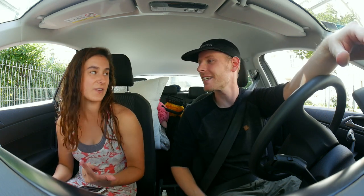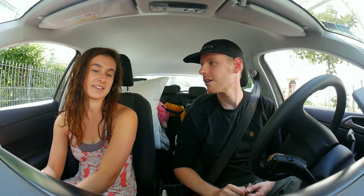Hey YouTube, what up? What episode are we on? It's episode six already and we're still going! We're on another trip — this time we're gonna go to Belgium, Luxembourg, and the Netherlands. Three countries to cross off. We're gonna start out with Luxembourg — it's a really tiny country, bigger than Liechtenstein but still tiny. We're gonna try to find sea glass and skate and all that good stuff. Let's go!